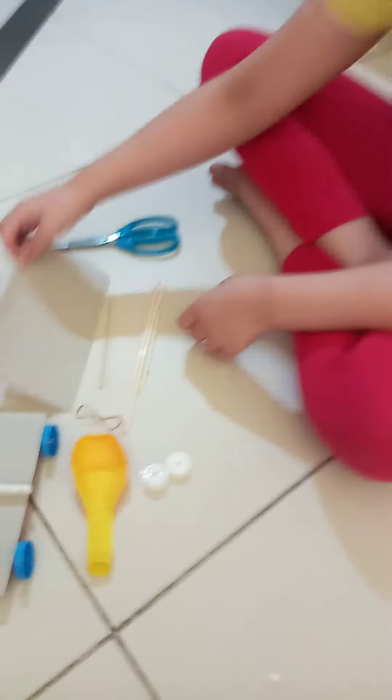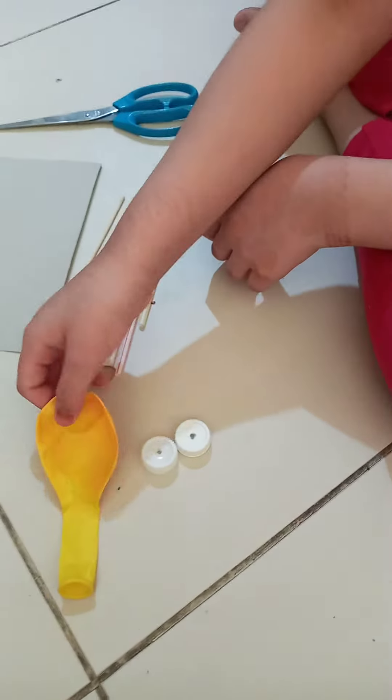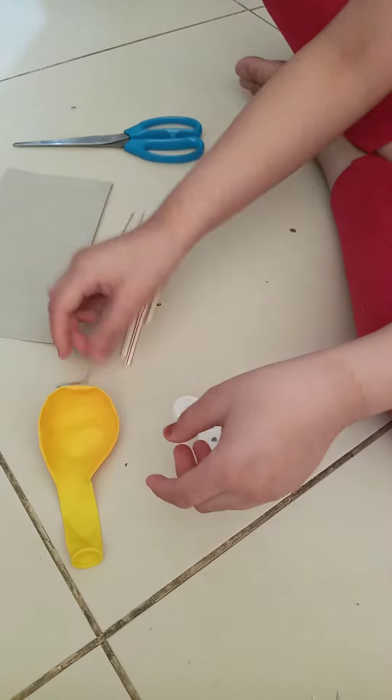The things I need are a rectangular cardboard, scissors, scotch tape, two barbecue sticks, three straws — one is for the balloon — one balloon, two bottle caps (though it's supposed to be four), and one rubber band to tie the balloon.